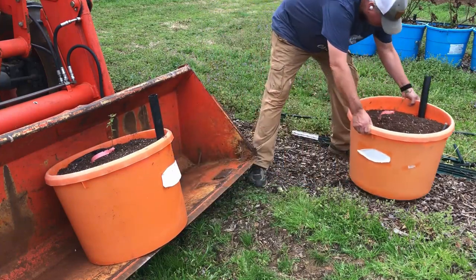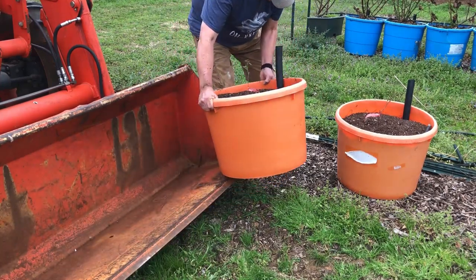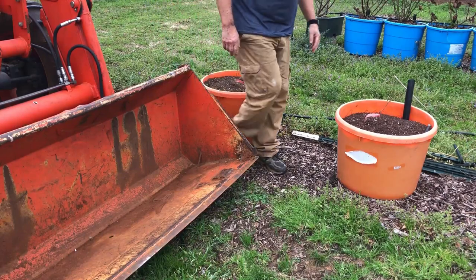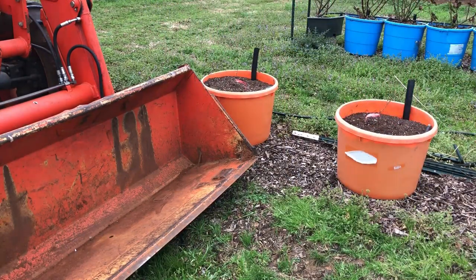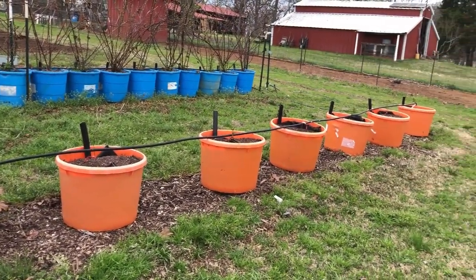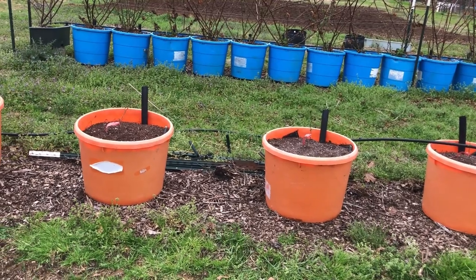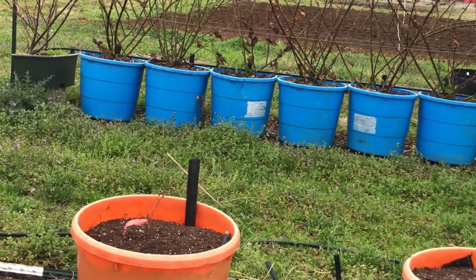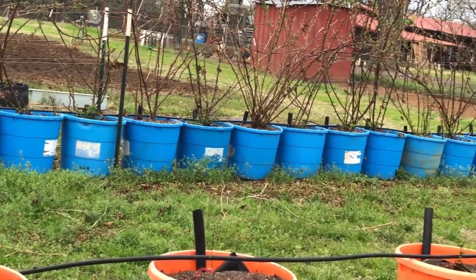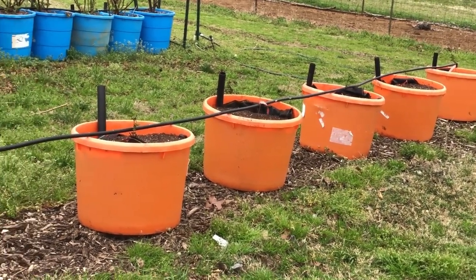Here I am putting them in place and lining them up right where I had the fig trees, but I'm going to space them out a little further. The blue tubs you see are all blackberries — those are Primark Freedom blackberries, and I planted those one year ago and they went absolutely crazy. The hard Texas freeze we had here hurt them pretty bad, but they're starting to leaf out now and come back. I'm going to tell you why I'm spacing these orange tubs out in just a minute because I've learned some things from what I did with the blue tubs.